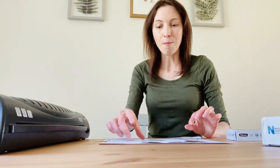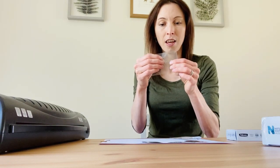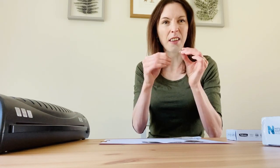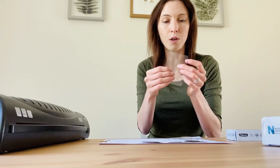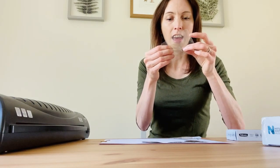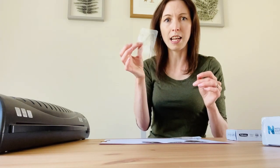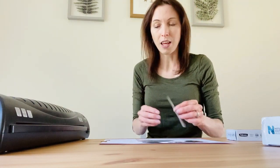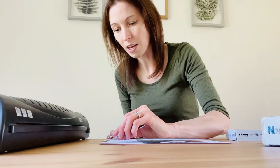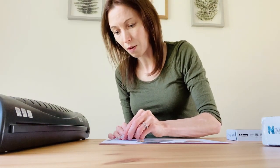They've been put into laminate — plastic — which is actually really good because it means they'll keep for ages and makes them quite robust, especially for little hands. Because once they're in there, even if you wiggle them around they don't snap and break, so it's quite handy to use with children. So I've got a couple of things to laminate today — I've got a painted lady butterfly wing.